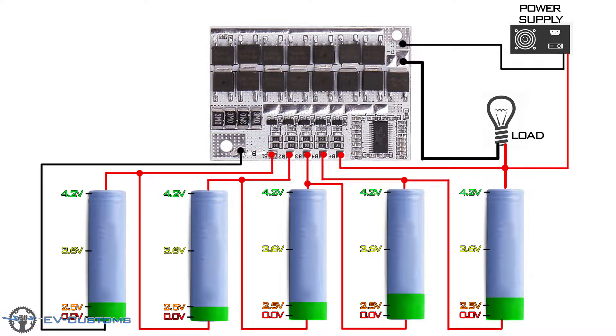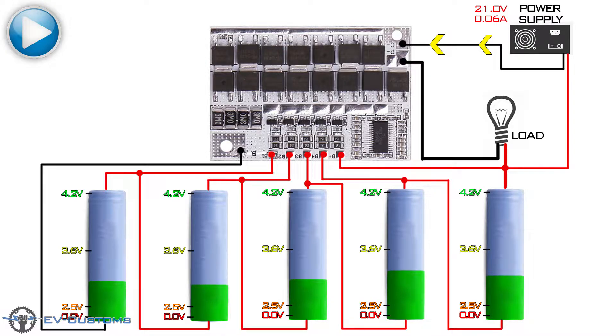Now, I want you to pay attention to the process of charging, if we put current C equal to the balance current of the board. To save charging time, I would recommend charging the batteries up to 80% with high current, and then immediately change the current so it can balance the batteries.